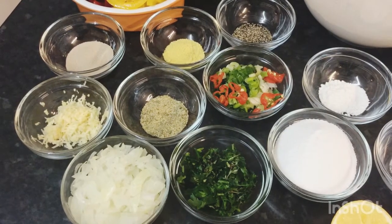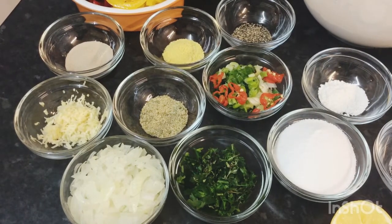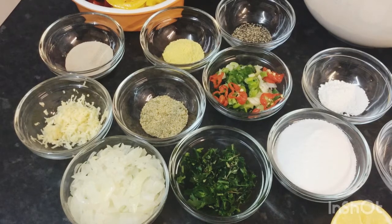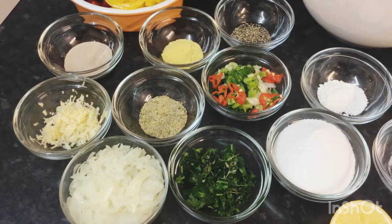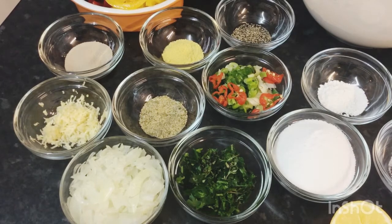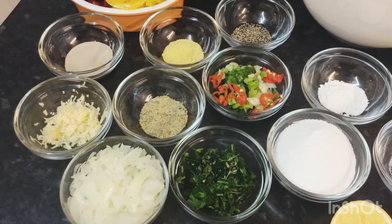Hello guys, good morning and welcome back to my channel, Ardell's Kitchen. Today I would be sharing with you some float bake and fried salt fish. I've got my ingredients here that I would be using.